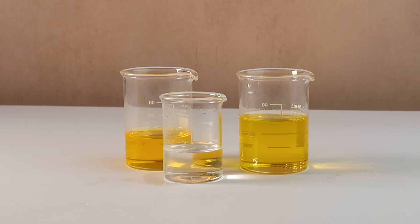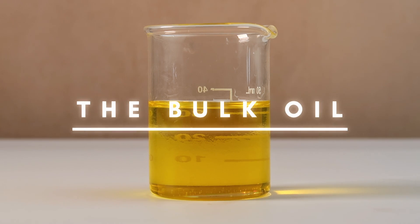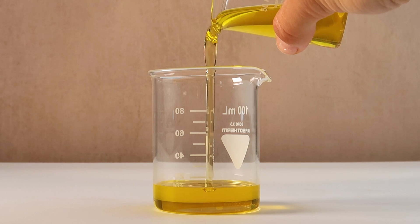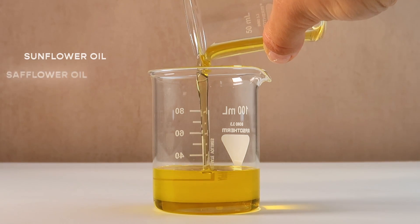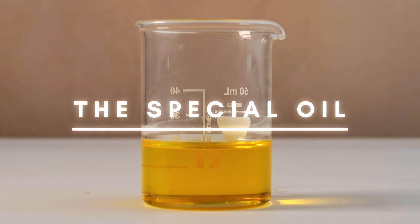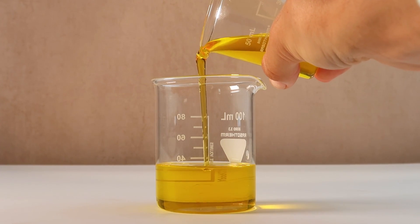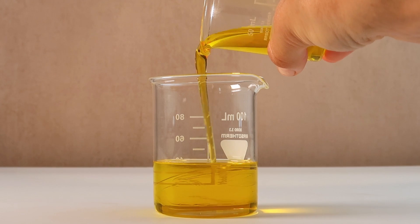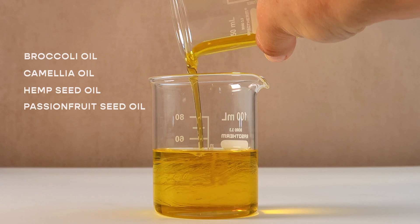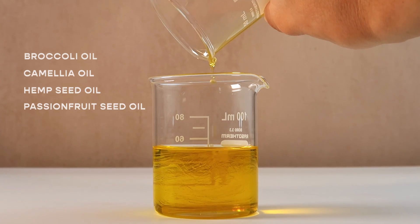I like to structure my oil cleanser in three parts. Part one is the bulk oil — this makes up most of your formulation and is ideally a light oil that is cheap; I like using sunflower or safflower oil for this. Part two is the special oil, another light oil which makes the product feel more exciting — maybe it offers a special scent or color. This could be broccoli, camellia, hemp, or passion fruit seed oil, though I don't use these as the bulk of my formula as they are quite expensive and resource intensive.